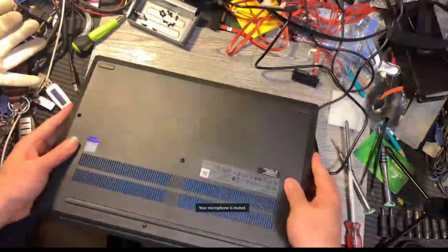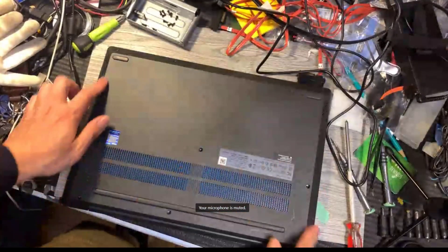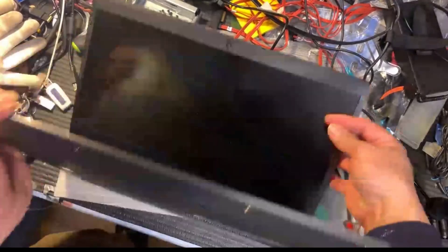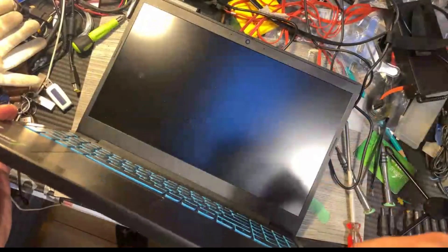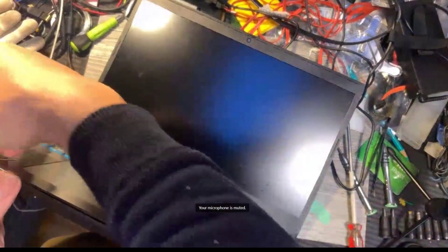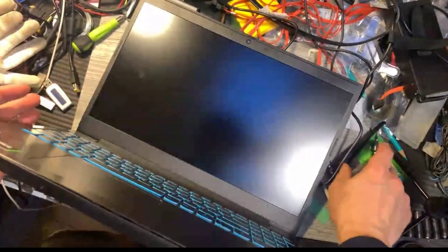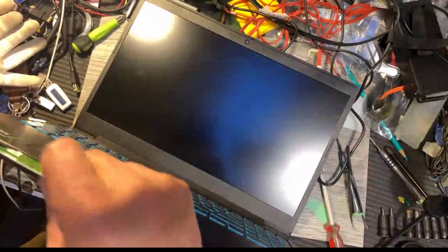First I need to take the screws out — all the screws out. I already did that one. Now my goal is to open this cover. I can use my finger to try, or I can use this card.